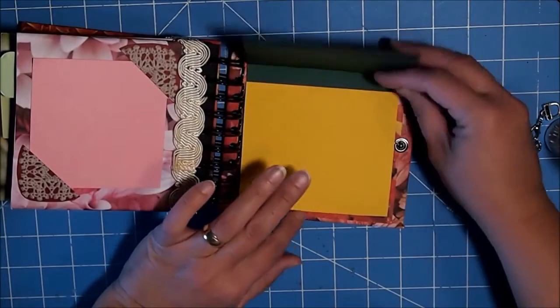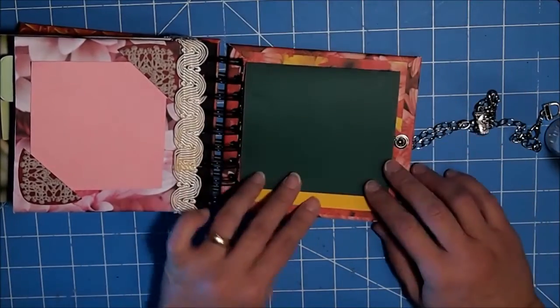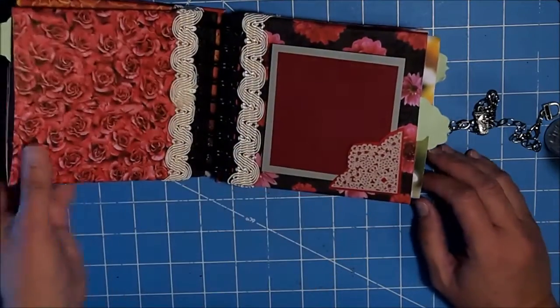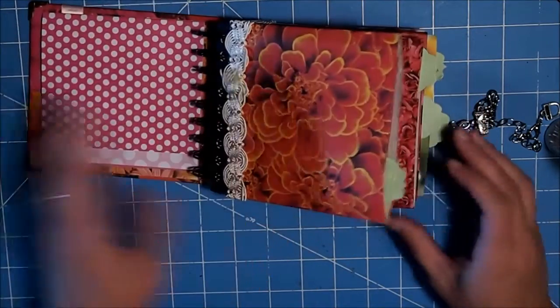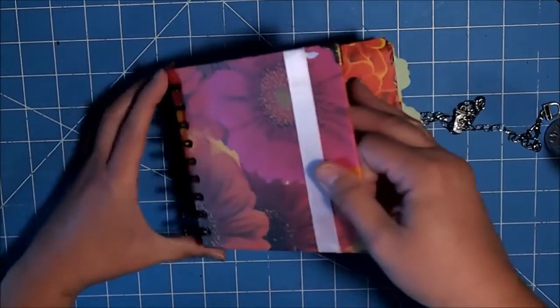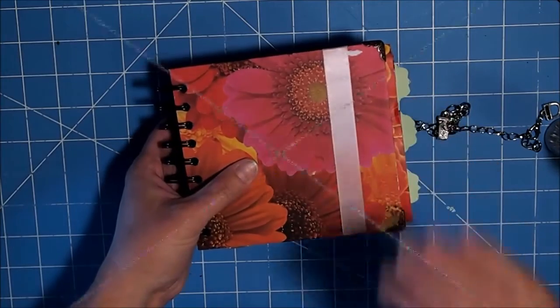And our last waterfall. So I'm going to get some stuff and we will complete the decorating. I will show you how I'm going to complete the front of the book, and I'll be right back.